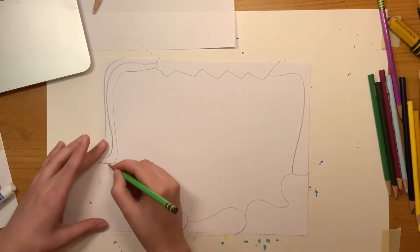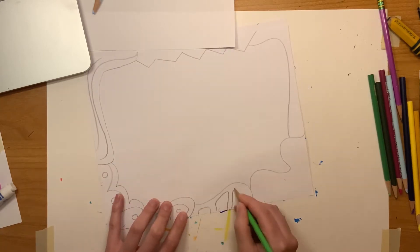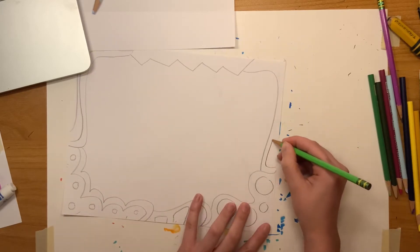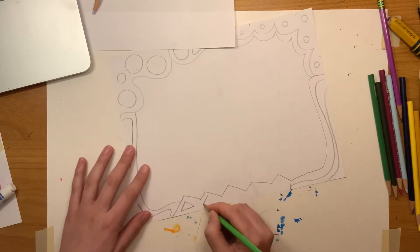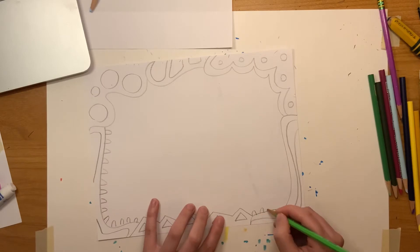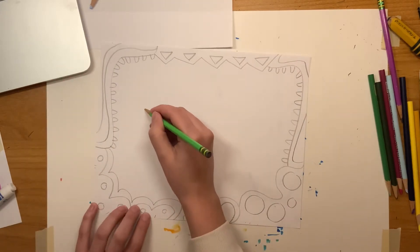First we're just going to be drawing it out, and then later we'll be coloring it in. Your frames can look however you'd like — I showed some examples in the beginning. If you want to look back at any of those, some of them had zigzags.